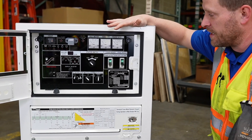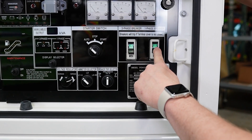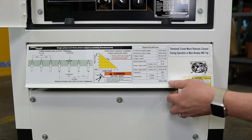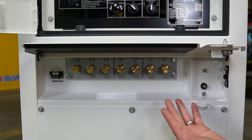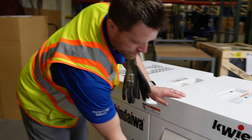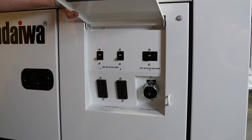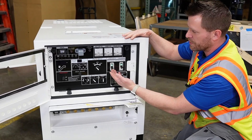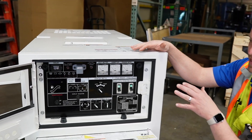On the DGK15, you get a single phase breaker and a three phase breaker. You get multiple terminals for three phase and single phase connections. You also get your auto start connection, your 50 amp, and your two 120 duplexes. You can run both three phase and single phase at the same time.